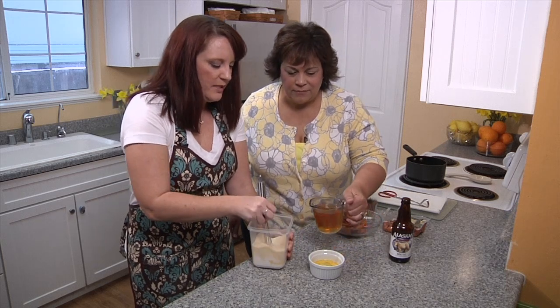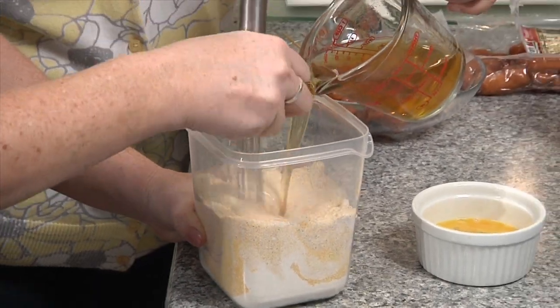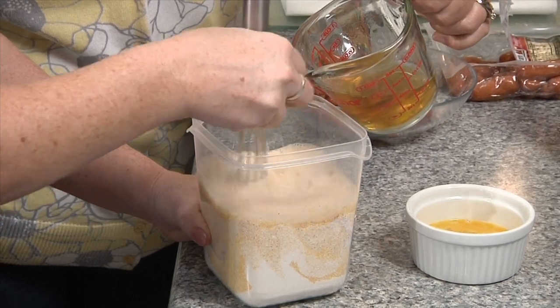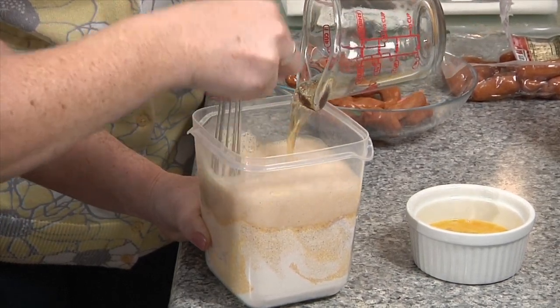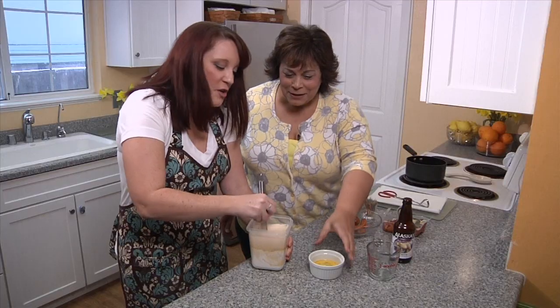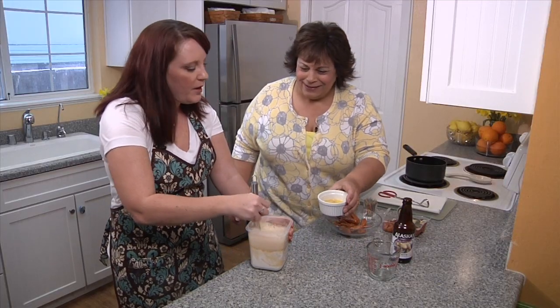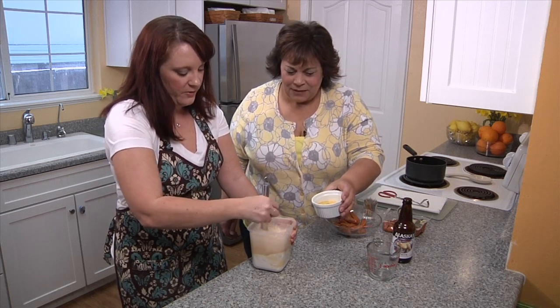We'll do the beer first so that it kind of loosens it up. We've got a cup of a light beer. This is also going to give it some flavor and a little bit of poof as well. I would have never figured to use beer. It's foaming up. You can use beer in your tempura-style batters, really any of those things — it really helps it get poofy. It does foam up a little bit.